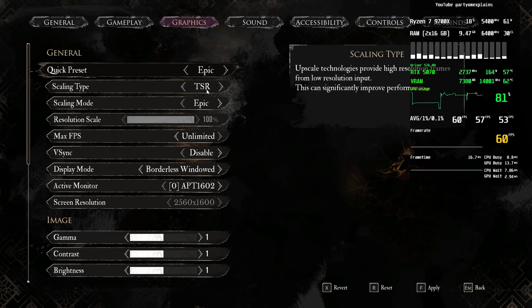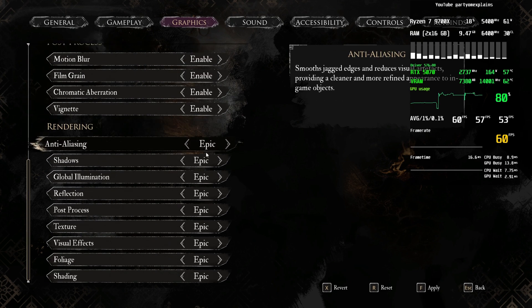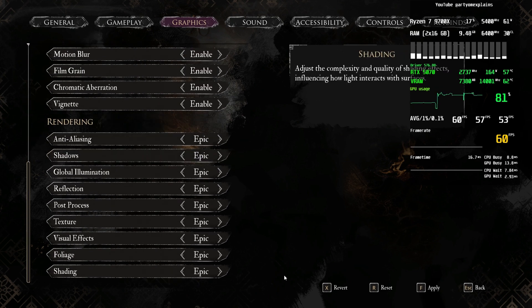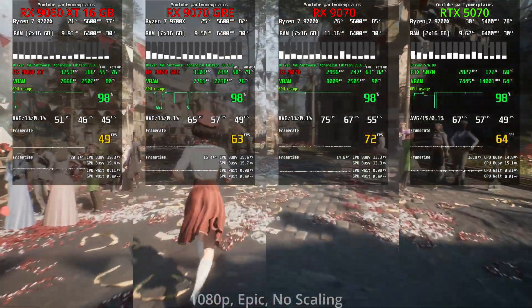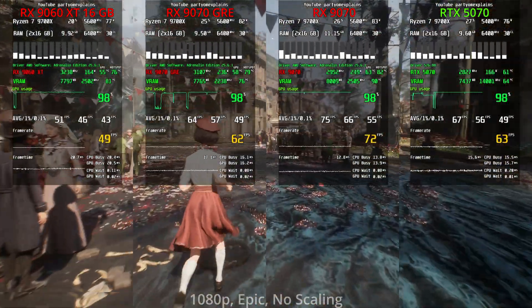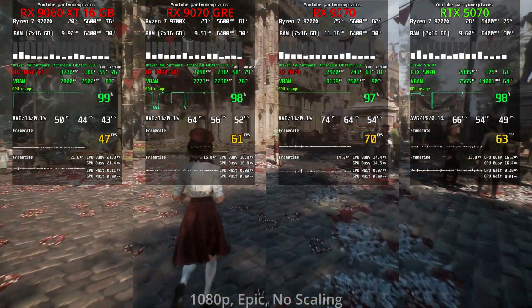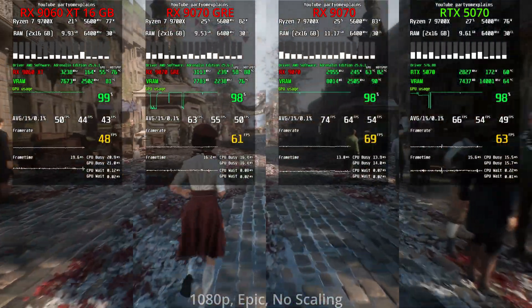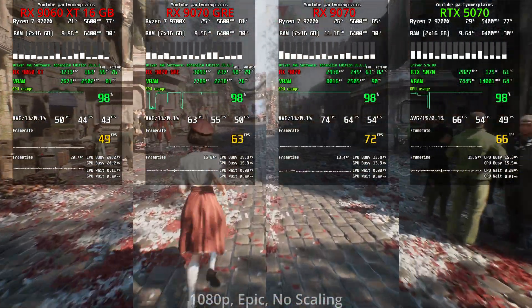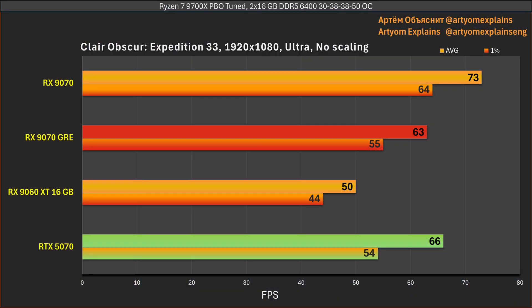Next is Clair Obscur: Expedition 33 at Epic settings with no upscaling. Note that Unreal Engine games tend to enable upscaling even at Full HD. In this game it's also very close between the two cards, but the GRE is just a touch slower. The 9070 is significantly faster and the 9060 XT is significantly slower — RTX 5070 wins, but only by a few percent.